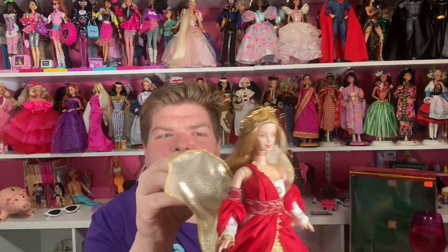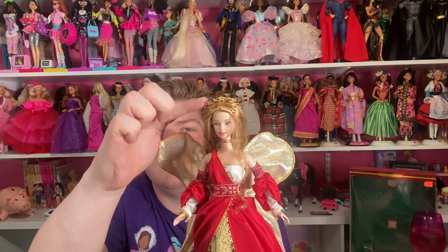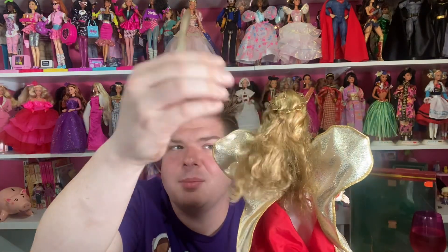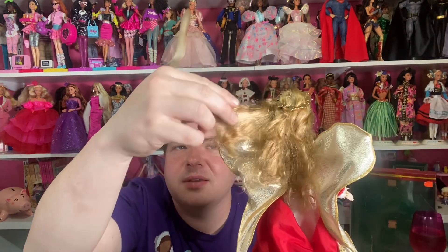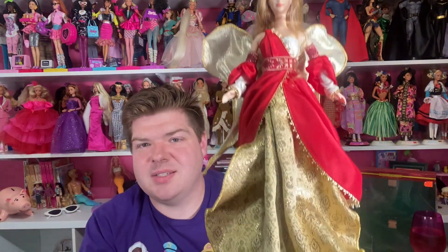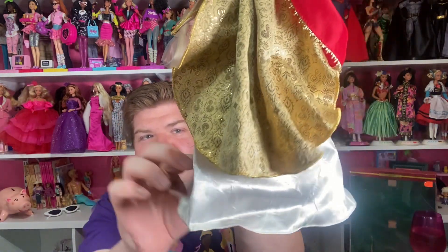She has the closed-mouth Mackie face sculpt. She has this really beautiful golden caramel hair and a really pretty golden halo crown. She spent 23 years in a box, so she's got some box hair — I'm going to have to give some curl and life back to it. But I love doing that with my dolls.